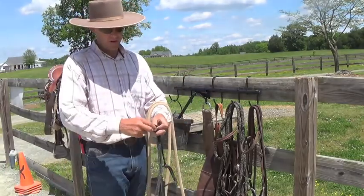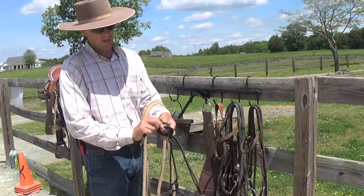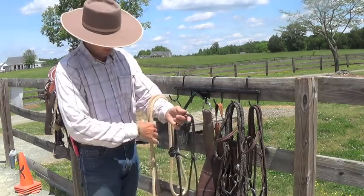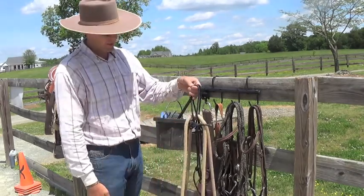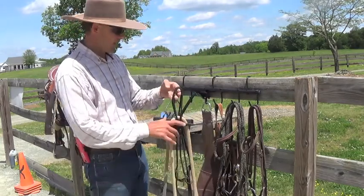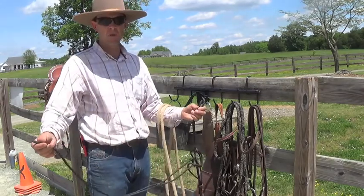Double it over, go through the loop in the halter. Double it over again, go through the loop you just made, pull it tight, set your lead rope in the middle so it's all nice and neat. Hang it on your hook, and when you want it you're all set to catch your horse.